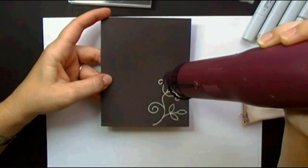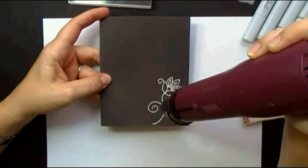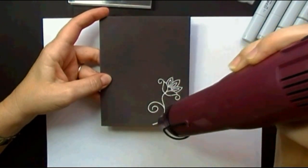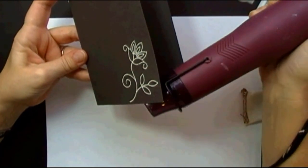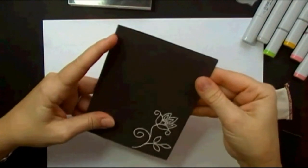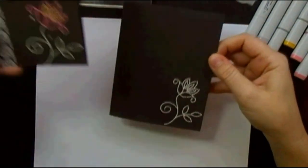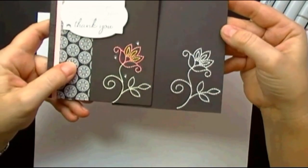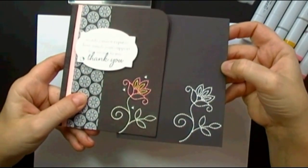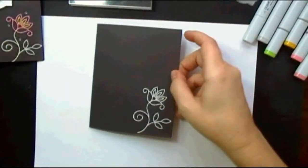As I'm embossing, sometimes my cardstock will bend and kind of warp. So what I do is heat the outside and the inside, and as I do both it kind of straightens them out — that's my little trick with embossing. Here's a little showing of the contrast between the colored image and the white image. Do you see how different that looks? It just looks so much more finished when you add that colored effect.